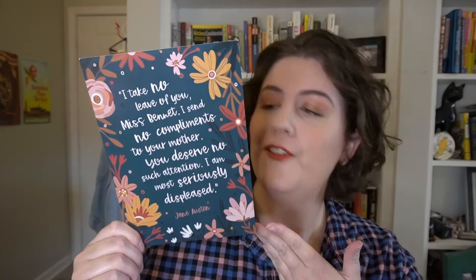We have what could be a larger bookmark, but I like to put these up on my bookshelf, keeping with the same floral theme. The quote is: 'I take no leave of you, Miss Bennet. I send no compliments to your mother. You deserve no such attention. I am most seriously displeased.' Whenever I'm in a room with somebody I really don't like, that line always goes through my head. I'll be able to see it every day and have a little chuckle to myself.